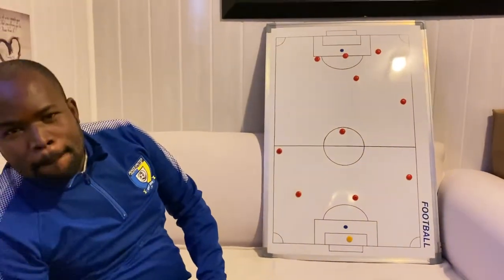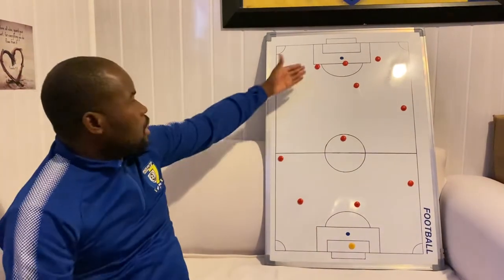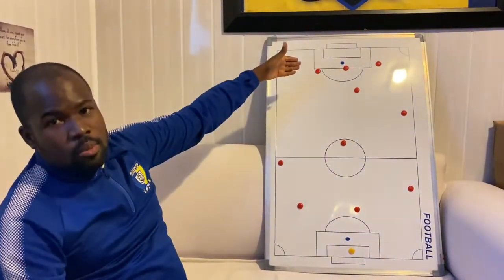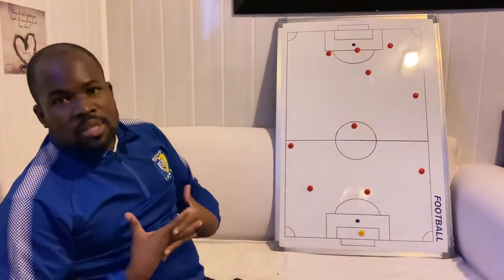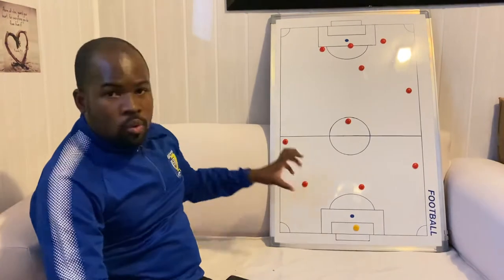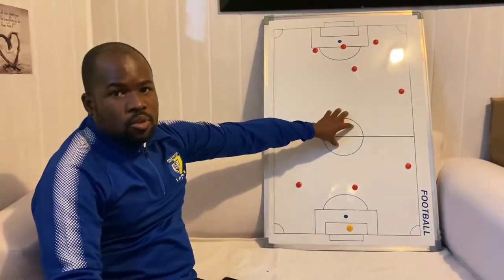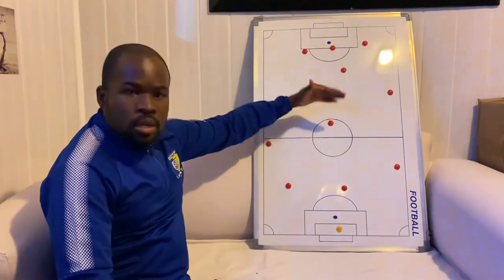We give our wing backs the freedom to go forward, but one at a time — because we have the number tens who can cover the last positions. In this case we use them not as wingers but as out-and-out strikers, so they can add numbers getting to the box. If we lose the ball, most opponents won't build from the back — they'll just kick it forward. We still have our defensive numbers in place. We allow only one fullback forward at a time and we still have our defensive midfielder keeping shape, so we compete for the second ball and win from there going forward.